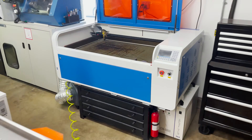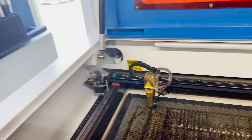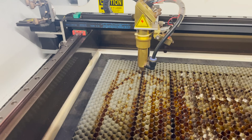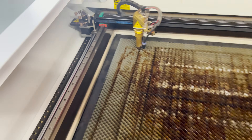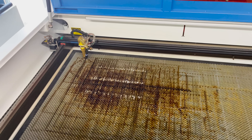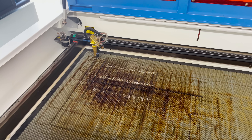On this CO2 laser machine, it's the same idea. The focal length is about — probably about 10 millimeters below the bottom of the cutting head. So same thing, you would adjust the table up and down to get the workpiece to the top of that height and then the laser is in focus.